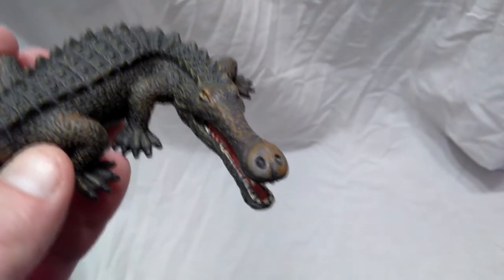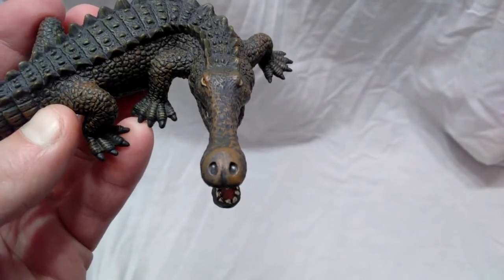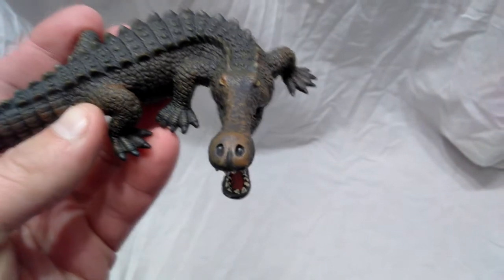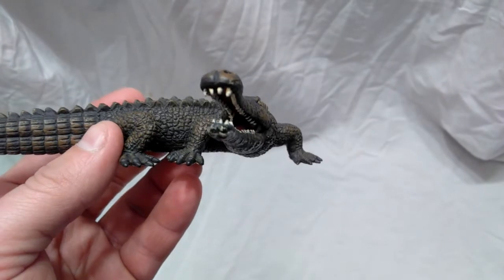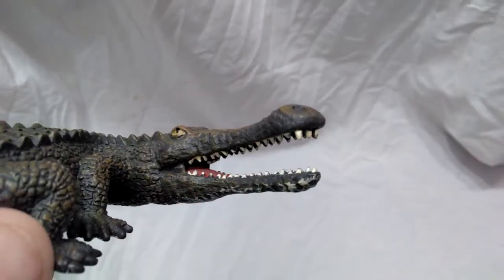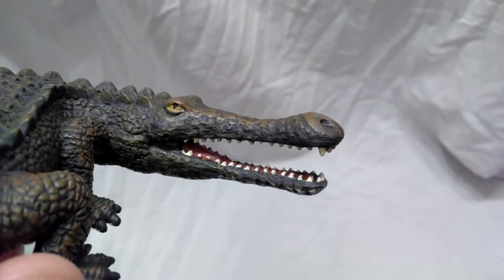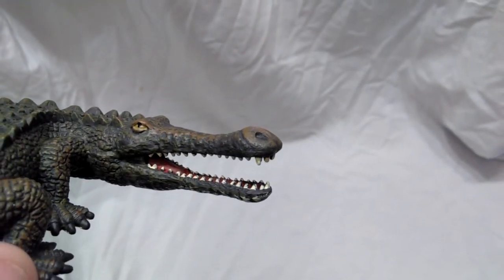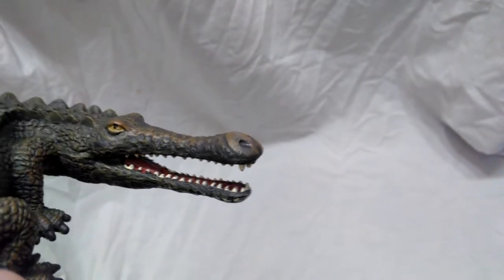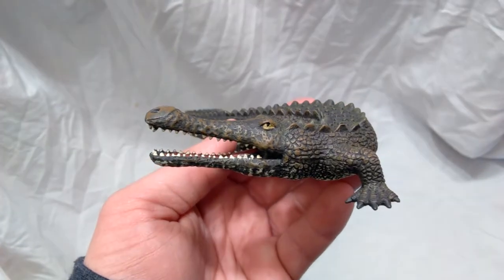Let's take a closer look starting up here at the head. You can see very nicely done detail carved out beautifully on the top of the head. The nostrils look pretty nice as well. The teeth look very good — not super huge, not super small, and they're painted pretty well. The inside of the mouth is a reddish, maroonish type color — looks very good, very realistic coloring.